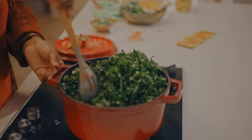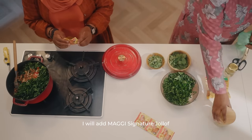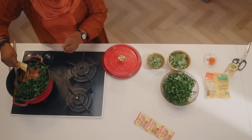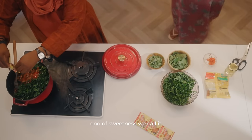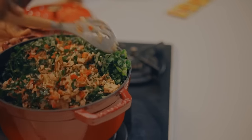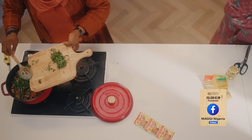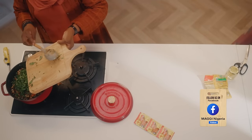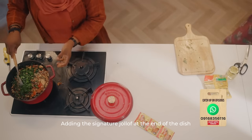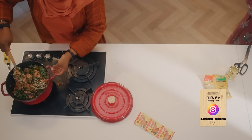On Maggi Dairies, we make sure we bring you the best recipes. I'm now sprinkling the Maggie jollof signature jollof. Adding it at the end brings out the flavor of your dish.